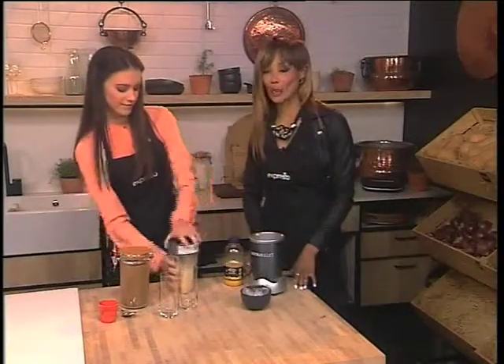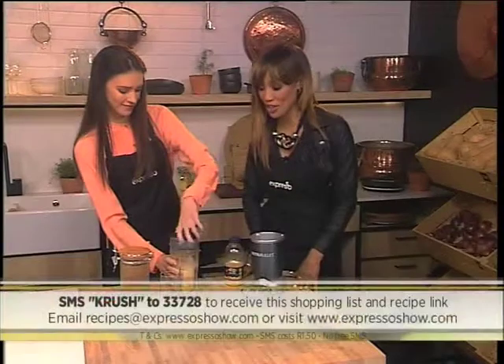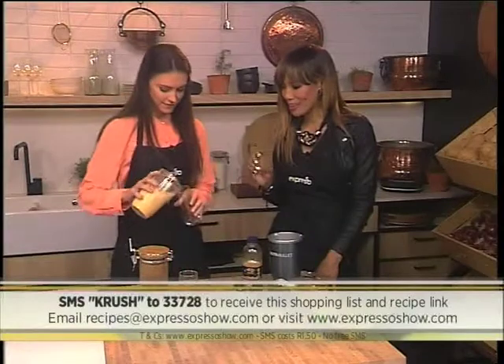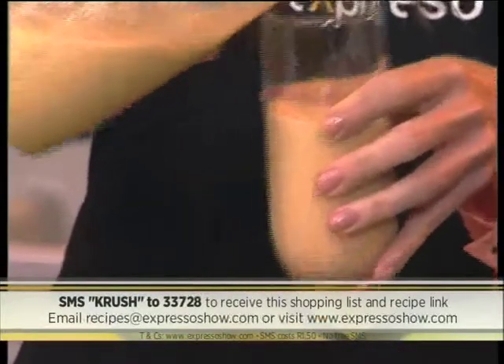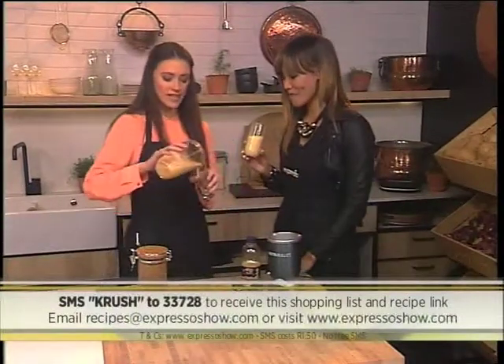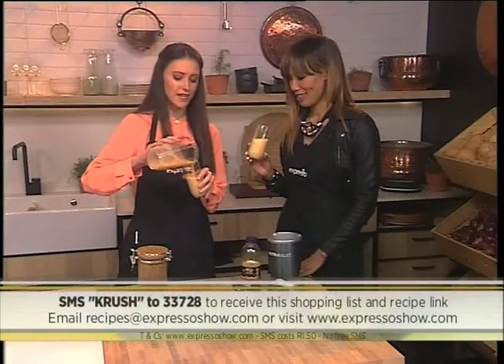If you would like to make this yourself, all you have to do is SMS the word 'crush' to 33728. It's pretty easy. It's going to be interesting to see what it tastes like — you're a little bit nervous. I sense a bit of fear. Are we drinking together? Yes, we're going to drink it together just so I can prove to you that it is delicious.